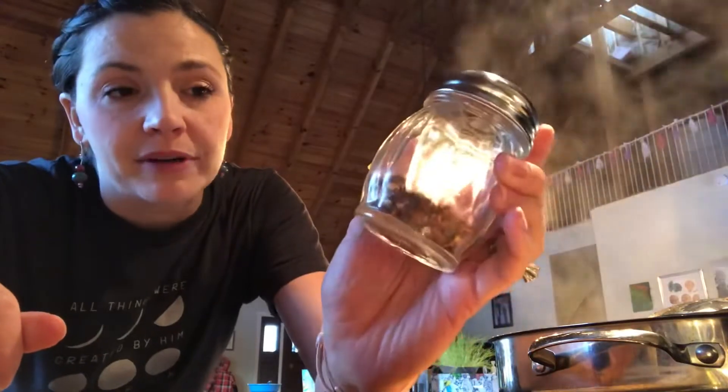The recipe calls for red pepper flakes, but we've already got some in the Italian seasoning and I'm afraid of overdoing it, so we're going to skip the red pepper flakes for our family.